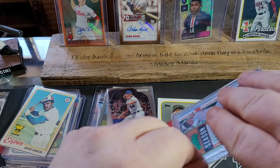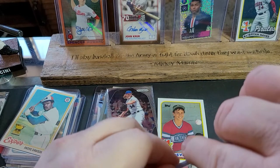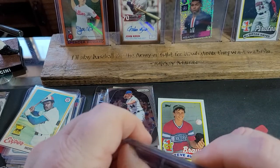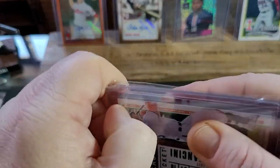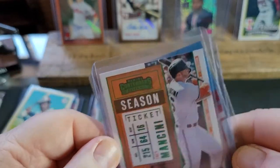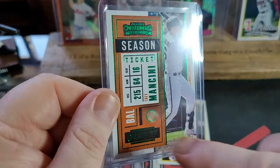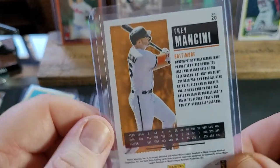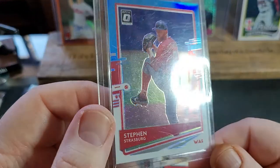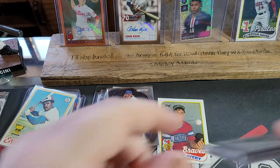I've got a huge binder with all my PC cards. These team bags are hard to get into. This looks like a green parallel of Mancini — look at this one. Is it numbered? That's definitely different with the green foil, and it's not numbered — you would think that would be numbered. Got a Strasburg — I think he was the World Series MVP in 2019.